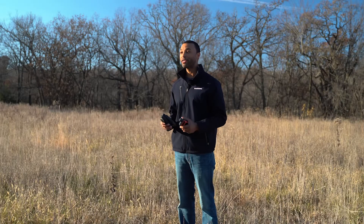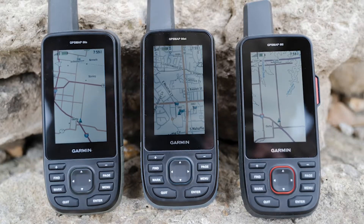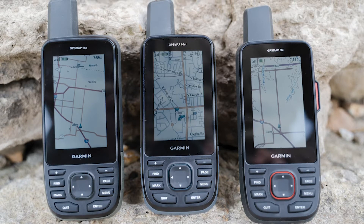Let's jump right in and talk about what these units have in common. Each has a bright, beautiful, sunlight-readable three-inch display for easy viewing. They also have a built-in altimeter for accurate elevation data, a barometer for weather change predictions, and a three-axis compass so you can keep your bearings whether you're moving or not. We call these features ABC for short — Altimeter, Barometer, Compass.